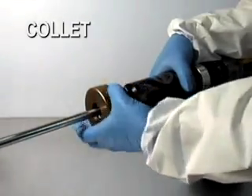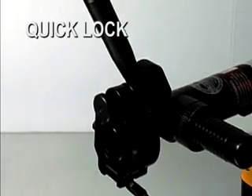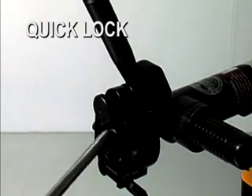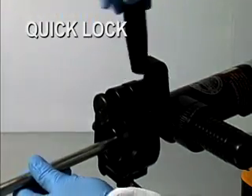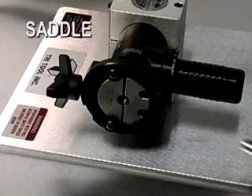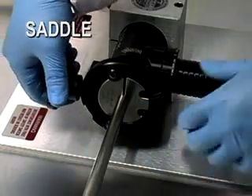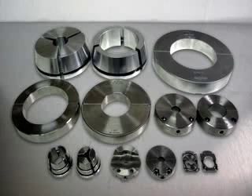A collet system clamps by tightening a hand nut for three-point positioning. The quick lock is a cam lever actuated collet system that provides faster cycle time and easy collet size changeover. The saddle system provides quick and secure two-sided clamping with a shorter minimum clamping length. A wide range of collet and saddle sets are available to cover the tube size range of each machine.